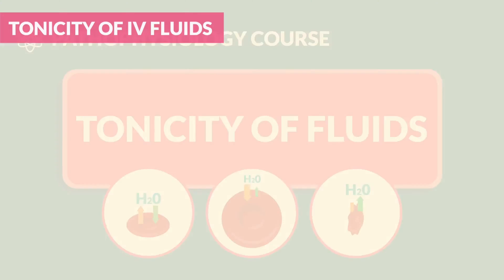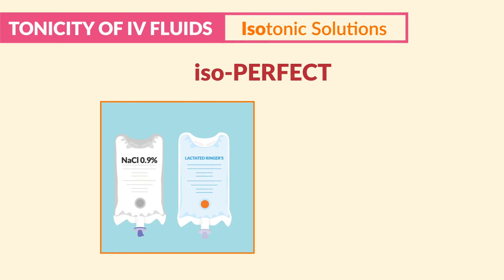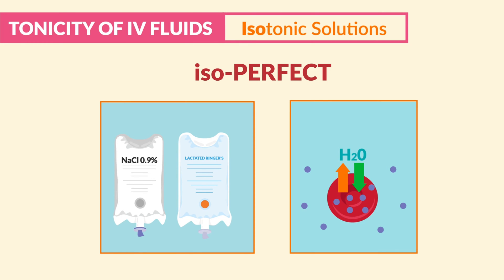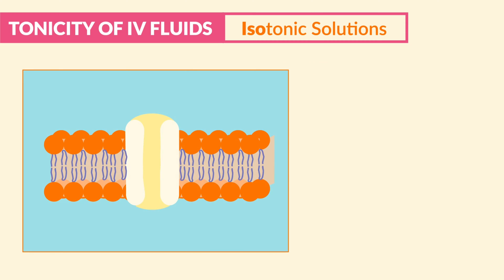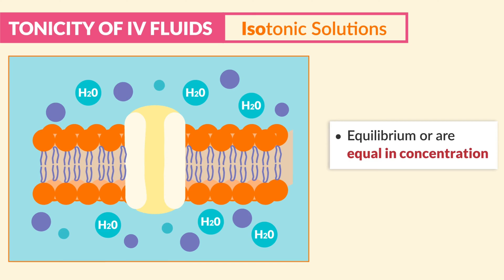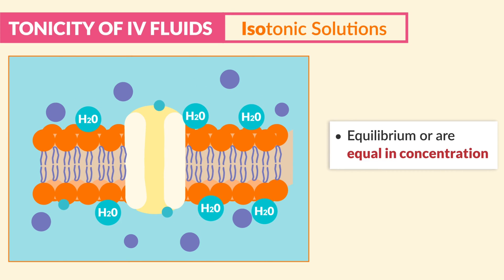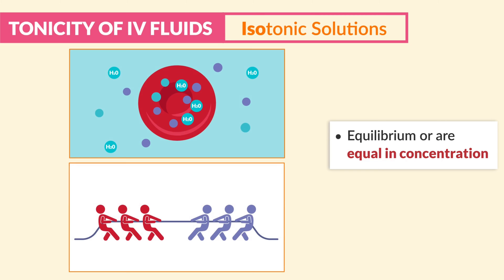Now for tonicity of fluids. First up is isotonic solutions. Just think: isotonics are isoperfect. We have a perfect balance of solutes both inside and outside the cells, so there's no fluid shifts. In fancier medical terms, when solutions on both sides of a cellular or selective membrane have established equilibrium, or are equal in concentration, they have equal osmotic pressure — meaning the concentration within the cell is the same as outside the cell. So there's no tug of war, no pulling fluid in or out. Perfect balance with isoperfect.